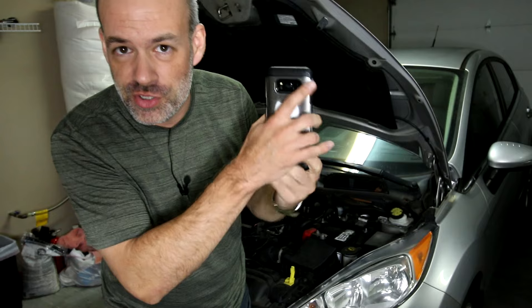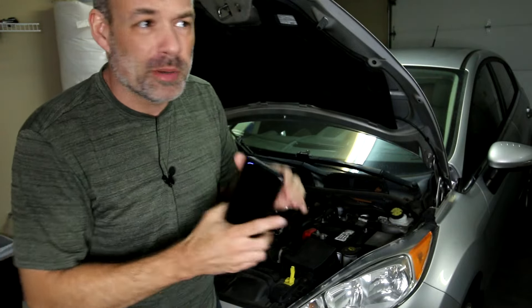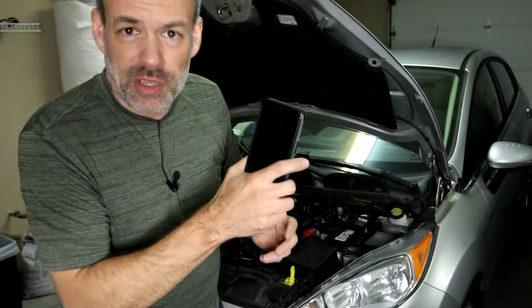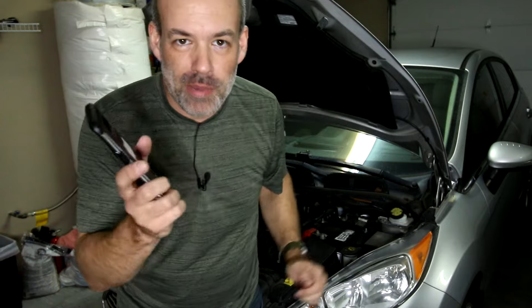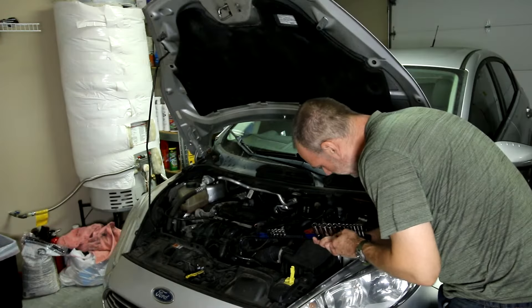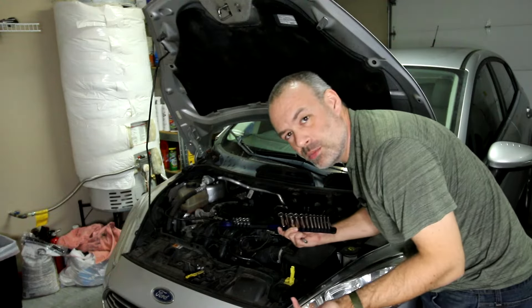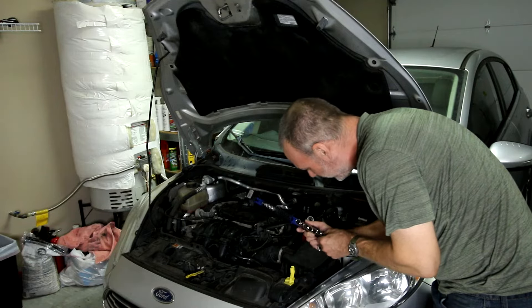Remember back in the day when you had replaceable batteries in your phone? We're just going to do a battery pull. Back in the day if you needed to really fix something and your phone was completely locked up, you'd take out the battery, count to 10, put the battery back in, and you're pretty much good to go. We're going to do the same thing with the Fiesta. Let's get to it. Do I not have a 10 millimeter on here? I've lost my 10 millimeter. I thought it was so organized.